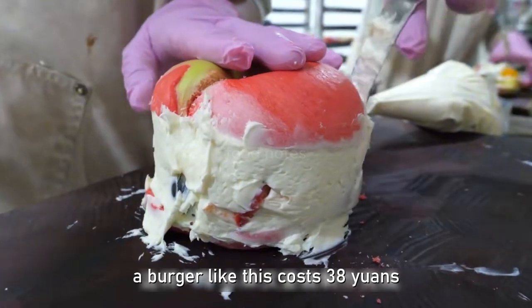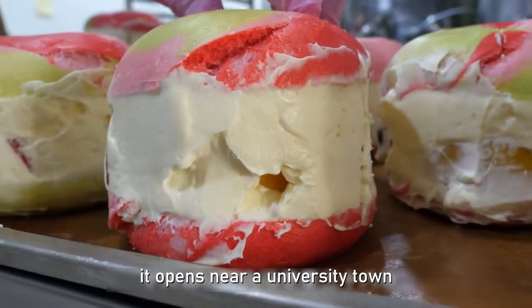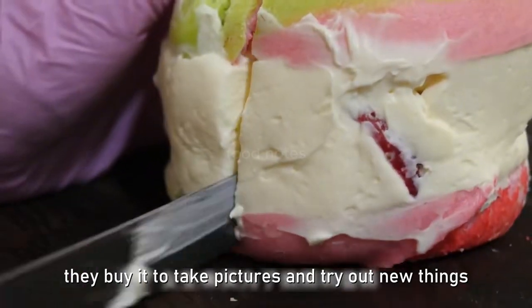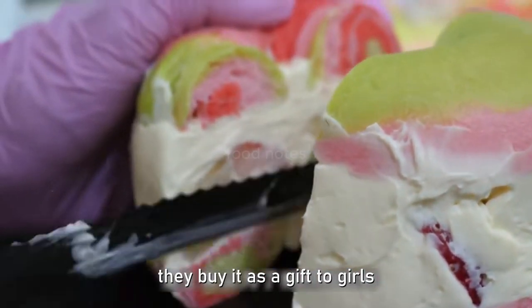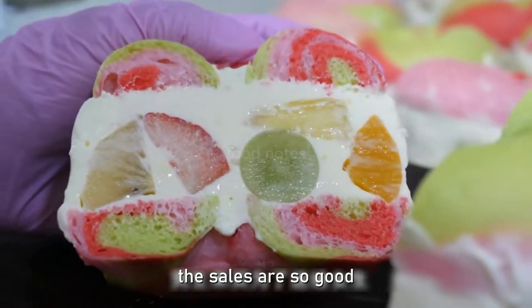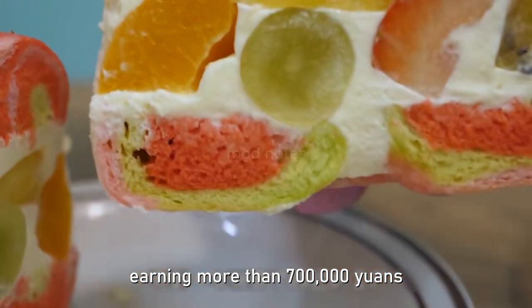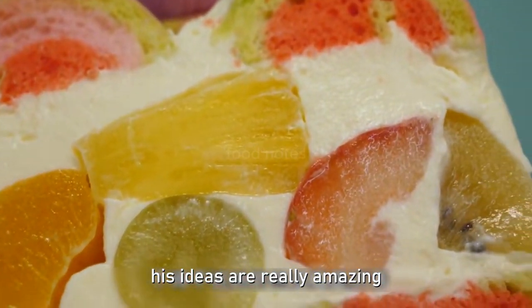A burger like this costs 38 yuan. The studio is located near a university town, where many people come to buy it — to take pictures, try new things, or buy as gifts for girls. Sales were so good that they opened their own factory within a year, earning more than 700,000 yuan. These ideas are truly amazing.